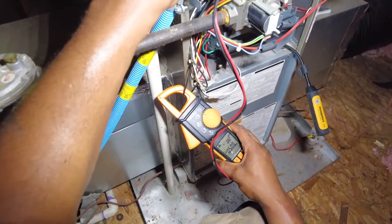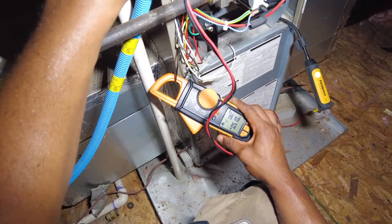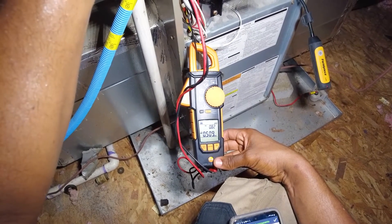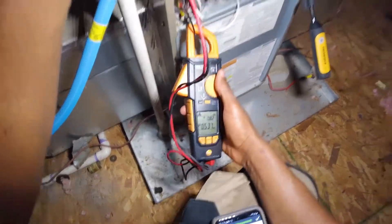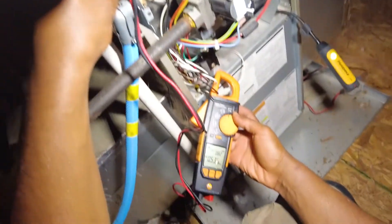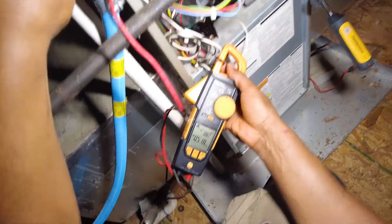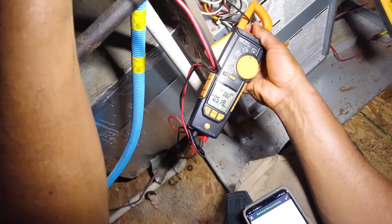Just look what happens if you have it at the bottom here — watch this: 537 watts. That's way off. Try it again at the bottom: 507, that's kind of off. Now lined up perfectly with the indicator marks: 518 watts, and we know that's right.